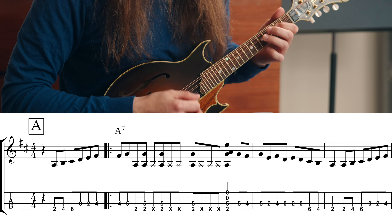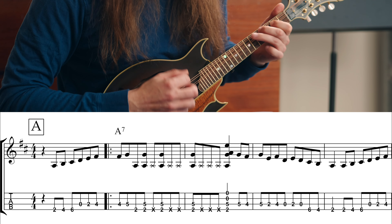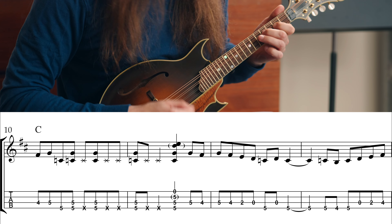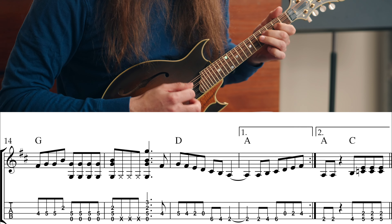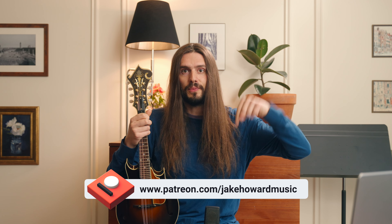So all you have to do is learn those notes and add the chopping to that — and then you've got the whole A part melody, just like that. You can find the B section, the A section, the solos — all of that on sheet music that will be on my Patreon.